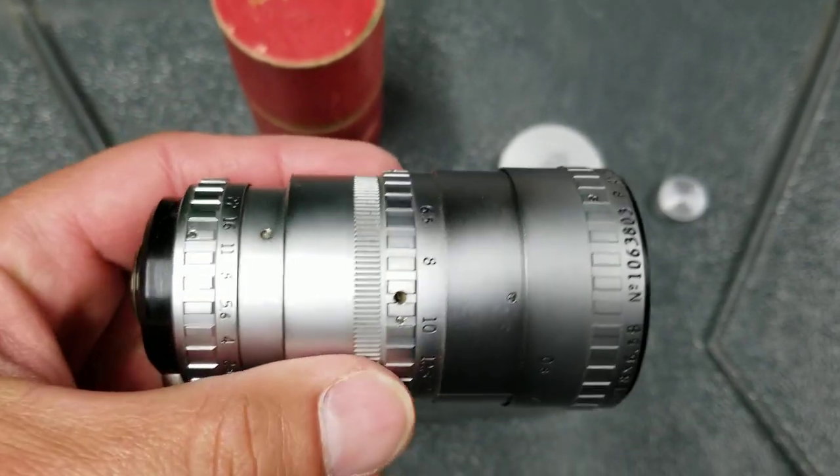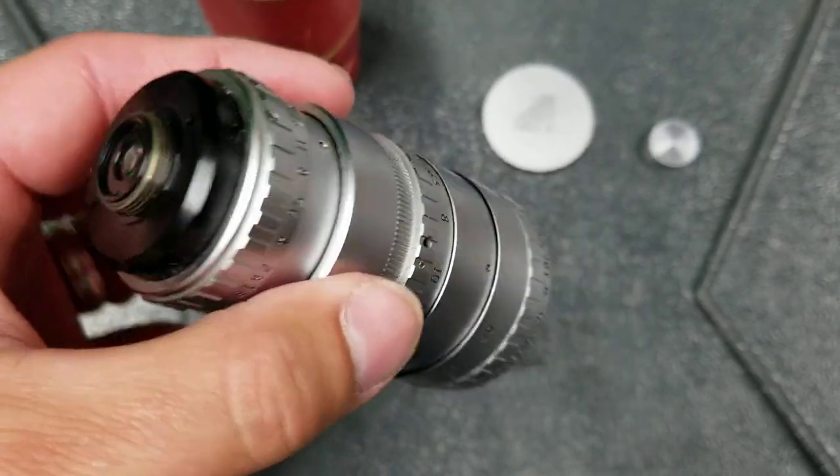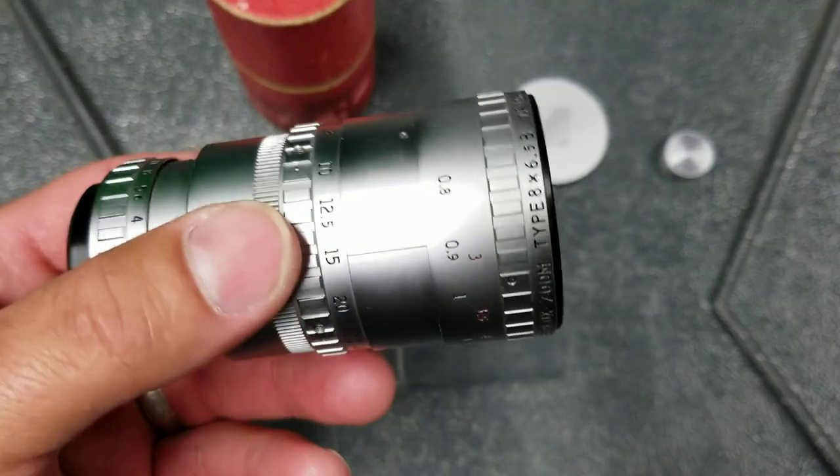Asking 65 bucks for it. I can ship it out, so just let me know.